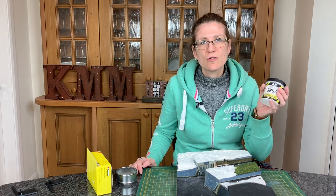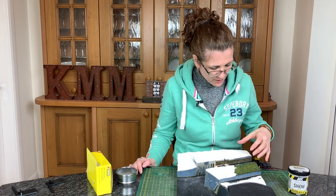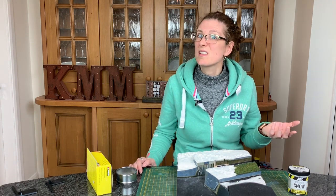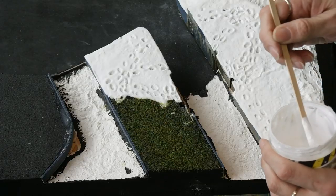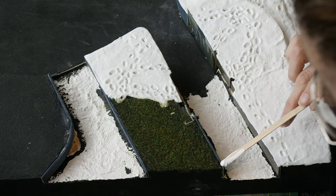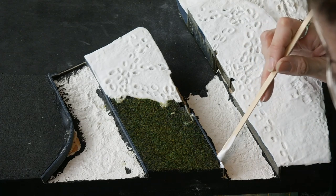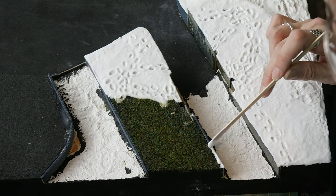I'm going to put some of the terrain snow — the AK interactive snow — along the edge just so it ties in with the other bits I've got, otherwise it might look inconsistent. It just goes because it's the same snow that's fallen here as here, just using a slightly different technique. I do like this AK interactive terrain snow for adding fluffy snow, and I think with a layer of Deluxe Materials or AK interactive micro balloons over the top, nothing can really beat it for snow.